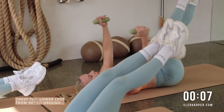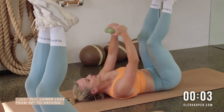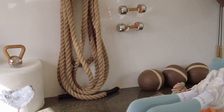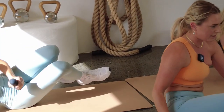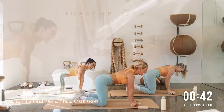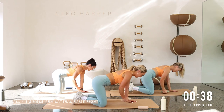Use that breath, exhale to lift. Last one, we've got it — and coming on up! Well done! Flipping over — on the home stretch! Four-point kneel, dumbbell in your right hand. Off we go, taking it out to the side and lowering back down.